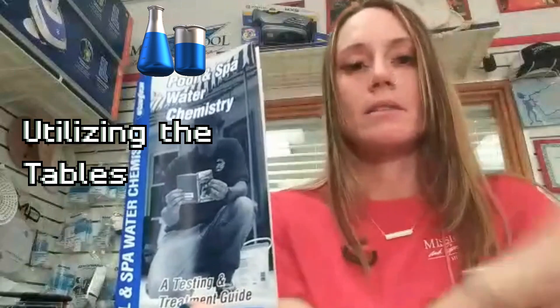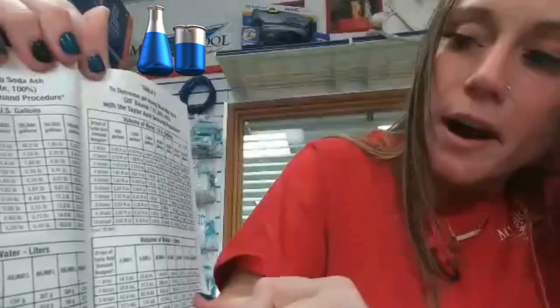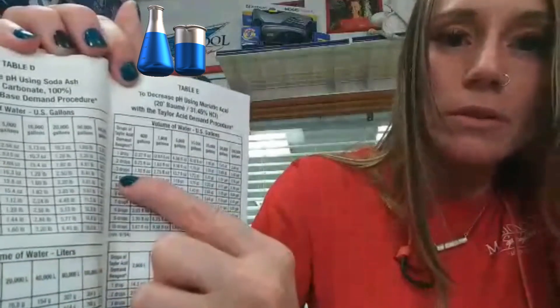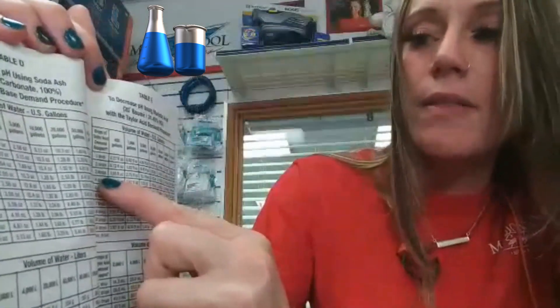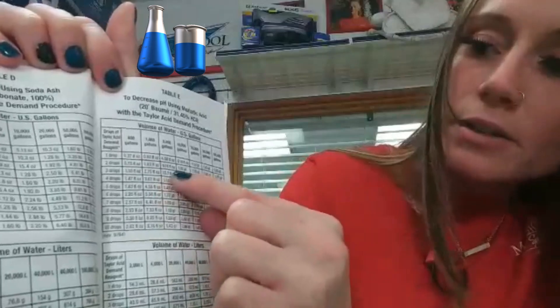So we're going to get our Taylor Pool and Spa Water Chemistry book, which you'll find in the back of your Taylor complete test kit — it's on page 57. There's a table that breaks it down pretty simply. It gives you how many gallons of water, from as little as 400 gallons up to 100,000 gallons. If you fall in between, you'll have to do the math. Since we did three drops, I'm going to go down to three drops — they're in order by increments of one drop — and let's say it's a 10,000 gallon pool. I'll follow across until I get to 10,000.